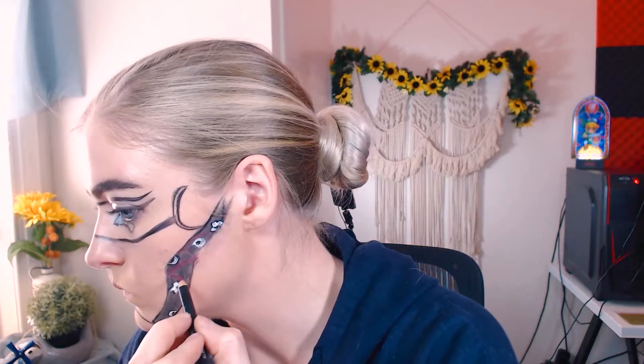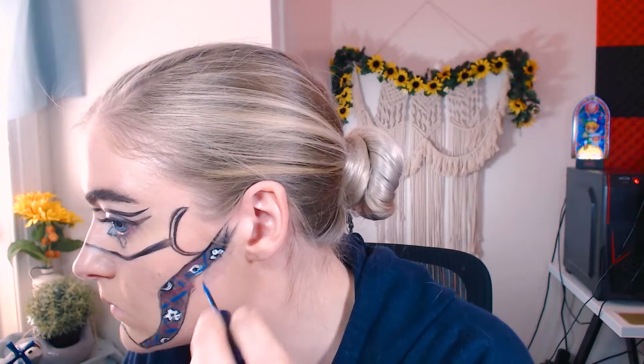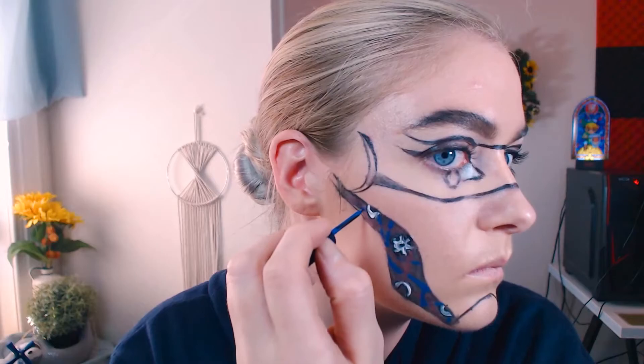I mapped out my red lines with a lip liner, and for the blue I have a blue liquid liner that I love and just drew them right in. To make those red ones pop, I went in with a hot pink liquid lipstick and went over those same red lines.